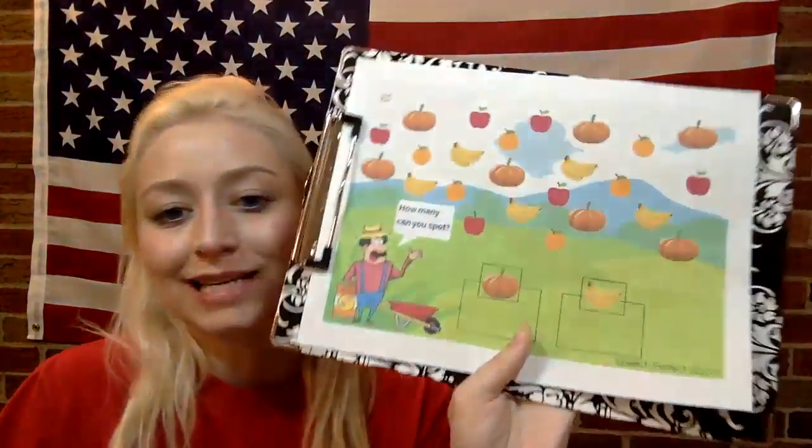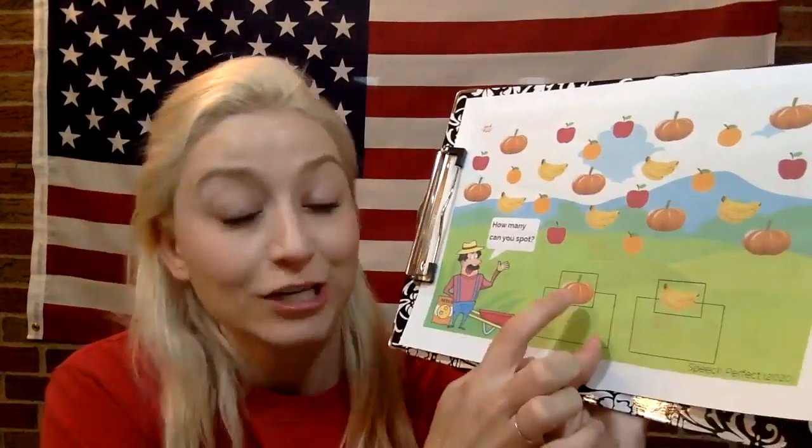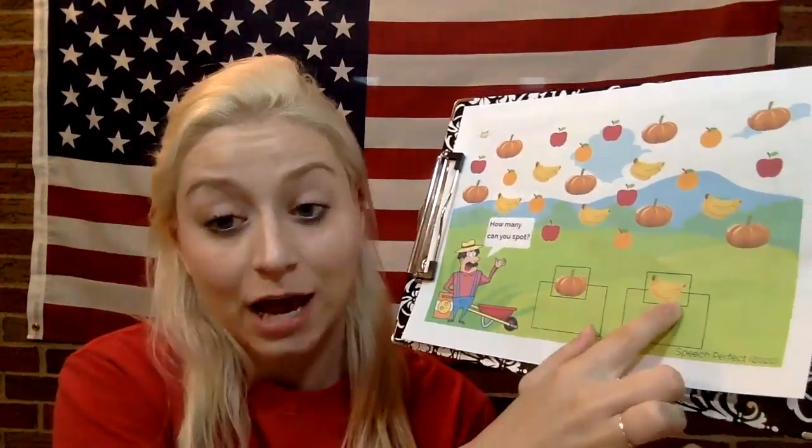Boys and girls, for math today, we are going to practice counting, okay? So we are going to look at how many pumpkins there are and then how many bananas there are. So get something to write with.